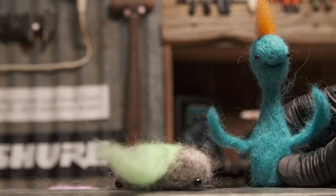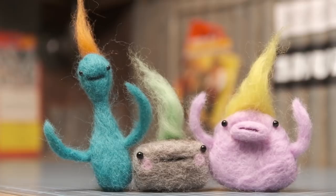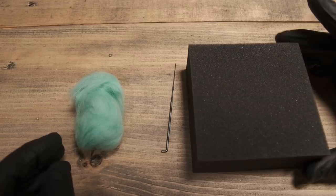If you clicked on this video and you're in a hurry and need to know the very basics, then all you need for needle felting is some wool, a needle, and a pad like that to work on. That's your key ingredients right there.